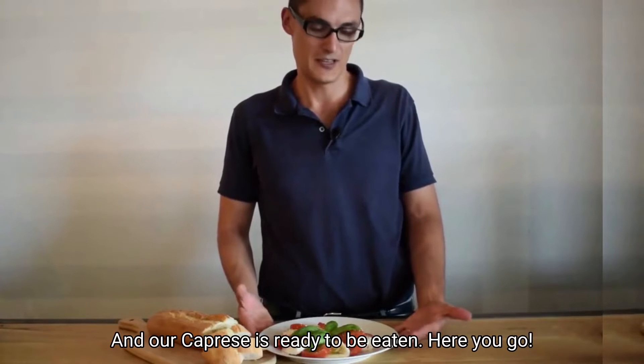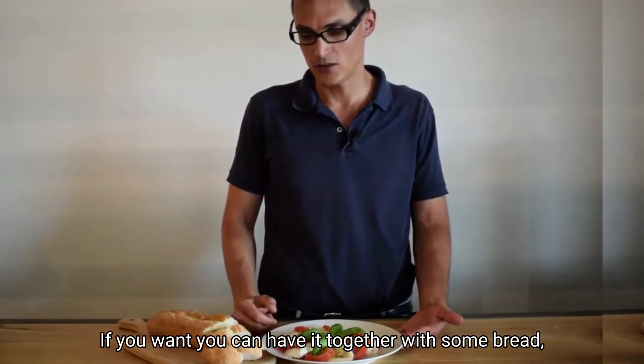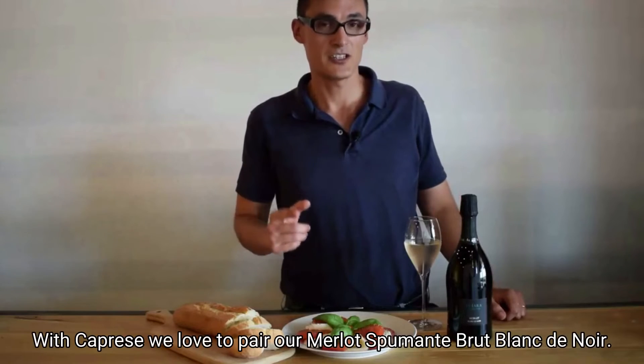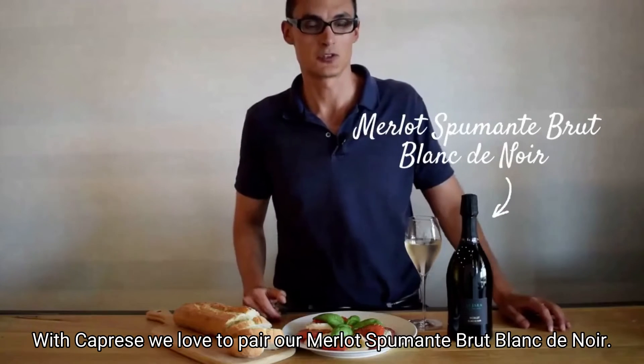Our caprese is ready to be eaten. If you want, you can have it together with some bread that we have over here. With caprese, we love to pair our Merlot Spumante Brut Blanc de Noir.